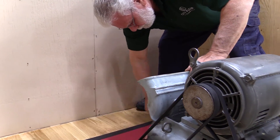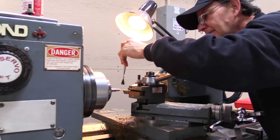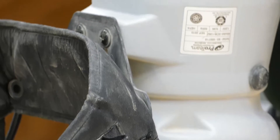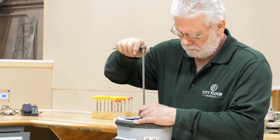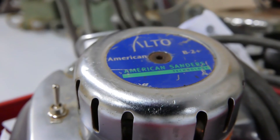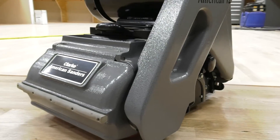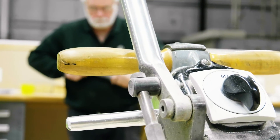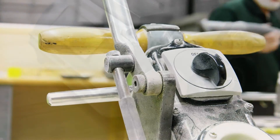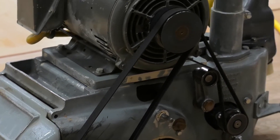With over 50 years of collective experience, our mechanics can repair all of your flooring equipment quickly and properly. We offer repair services for flooring nailers, floor sanders, edgers, buffers, compressors, and vacuums — from manufacturers like Clark American Sanders, Logler, Bostitch, Primatech, and Power Nail. Our maintenance program will keep your equipment running 100% all the time.